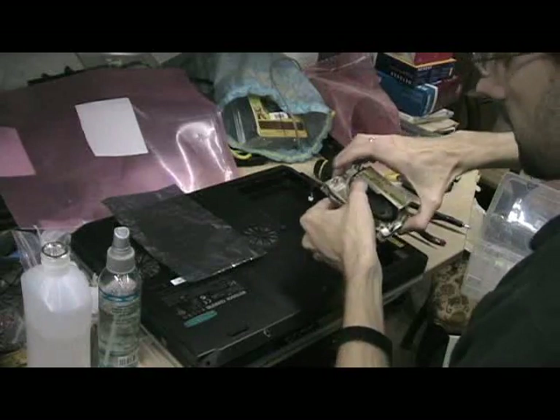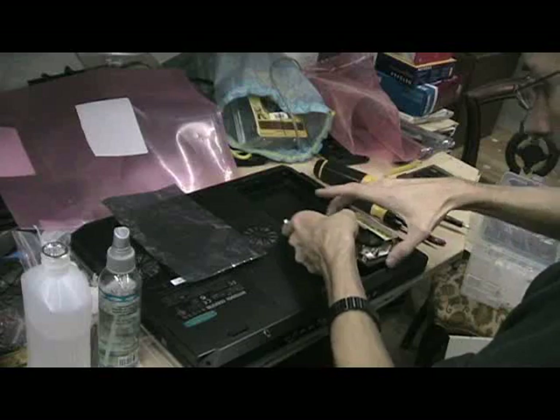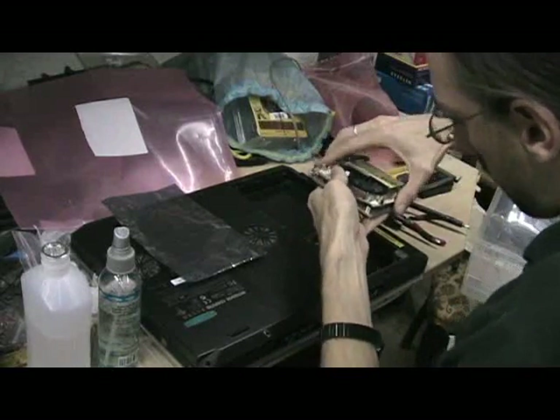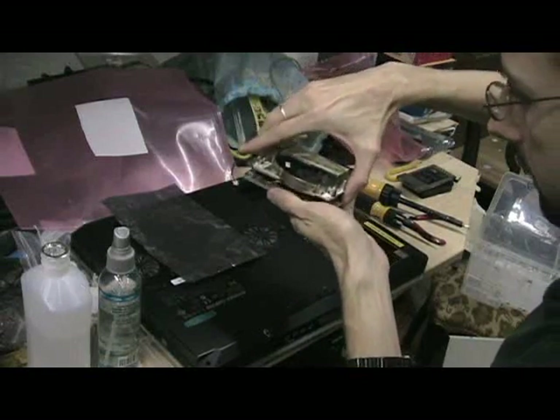The reason is the chassis is attached by clips, and it's in here.